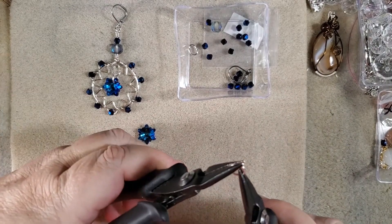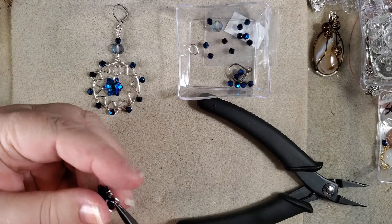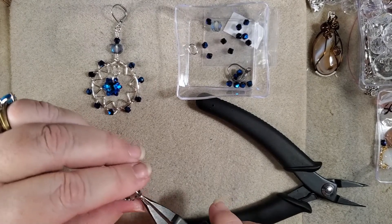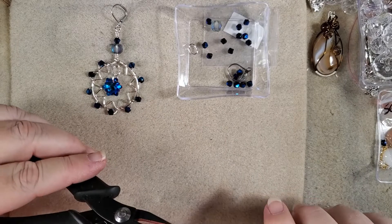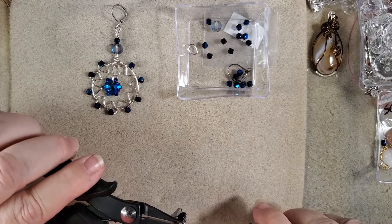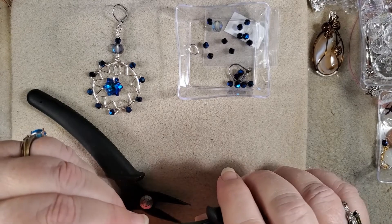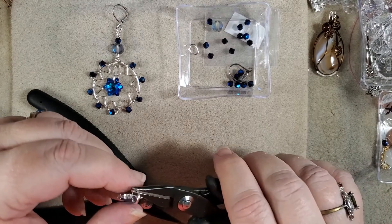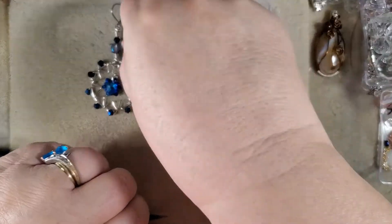The first thing I'm going to do is put this jump ring right onto this little snowflake star, whatever you want to call this really pretty blue bead, and close it up. Okay, there we have our jump ring on now. We can set this aside.